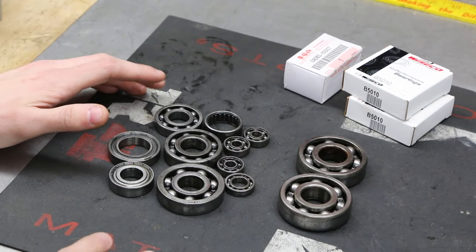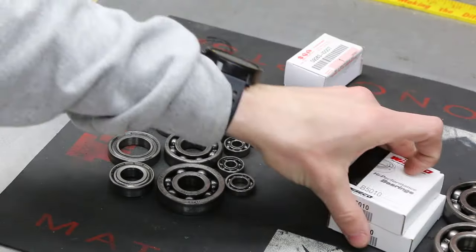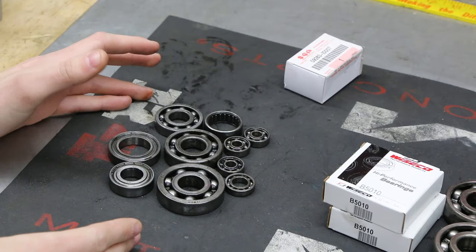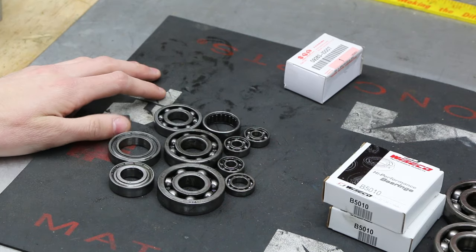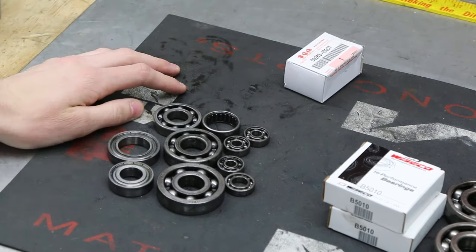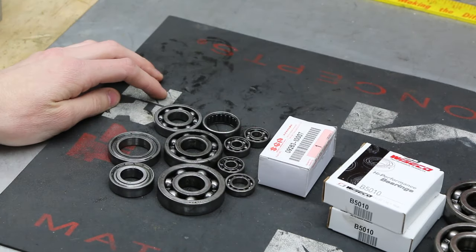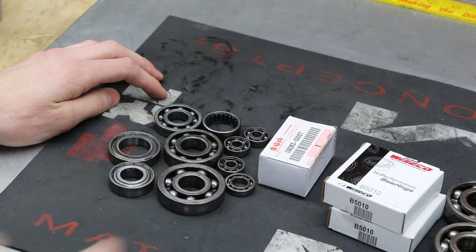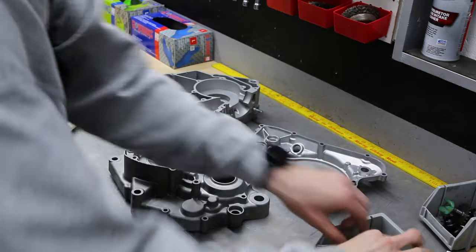I just wanted to show you guys what I'm doing with the bearings. These are the main bearings — those are getting replaced with new ones. The rest of the bearings were actually good to go; I felt them, nothing was shaking, they spun freely. These things are like $15 a piece so we'll reuse them. The only one we're replacing is the little clutch arm bearing on the side of the case.